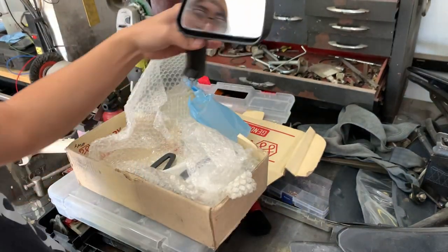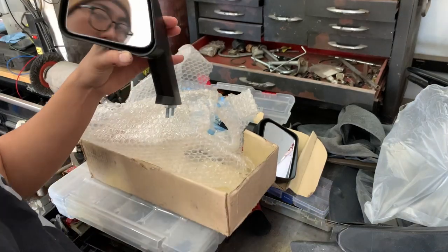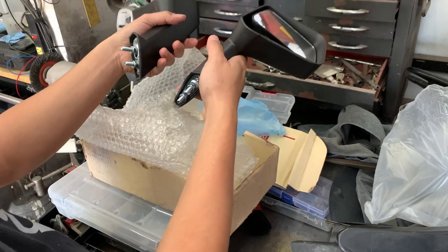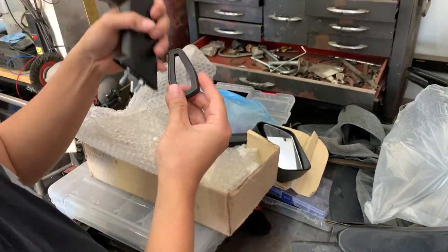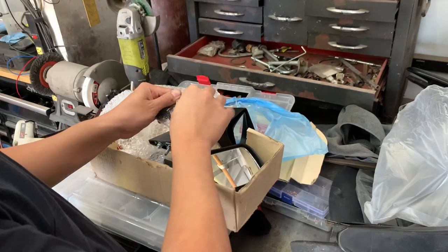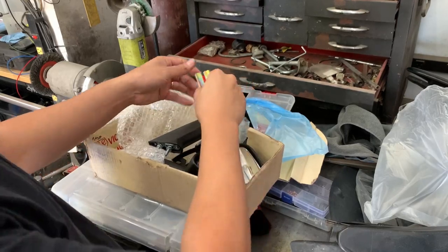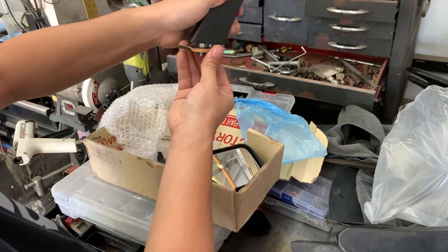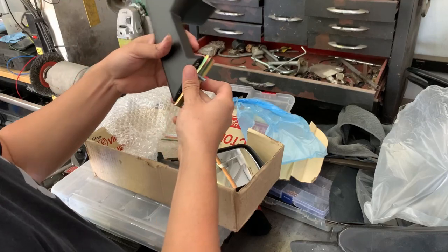We can take off these stickers. So I have a pair of fender mirrors here. The little base molding — this sits on top. And then we have our bracket that sandwiches underneath the fender.